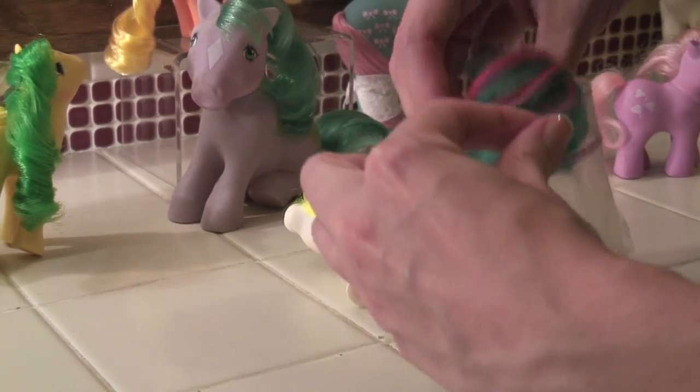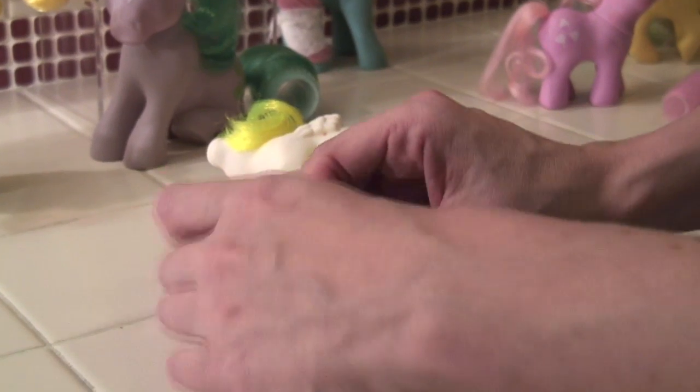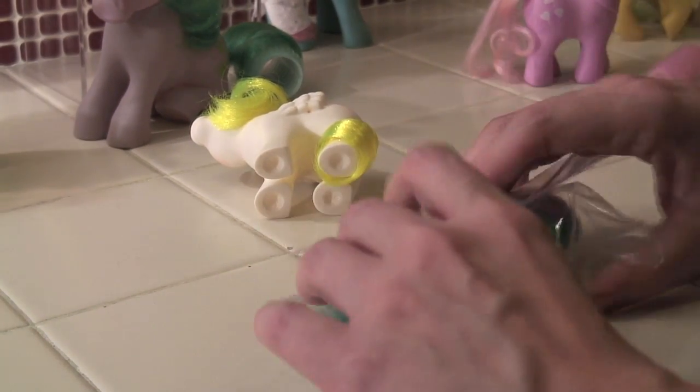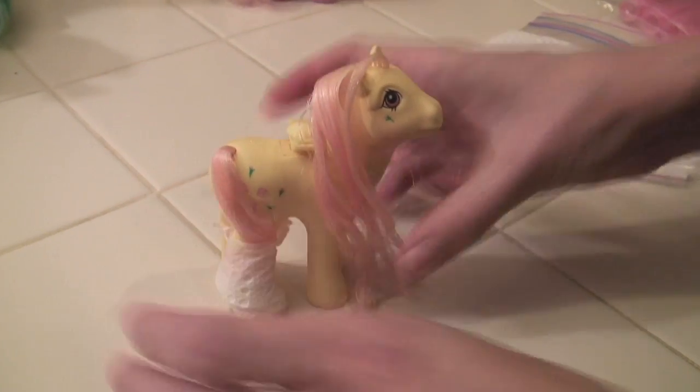Something I didn't learn about until I started restoring my ponies is pony cancer. From what I read online, it seems debated as to what causes it, but most people think it's the deterioration of the vinyl over time. As for a cure, that's also up in the air — most people just quarantine the infected ponies, but apparently you can also try boiling the pony in an OxiClean solution.